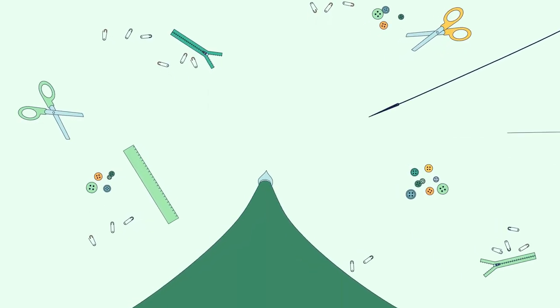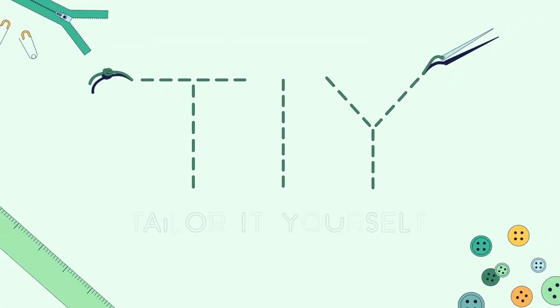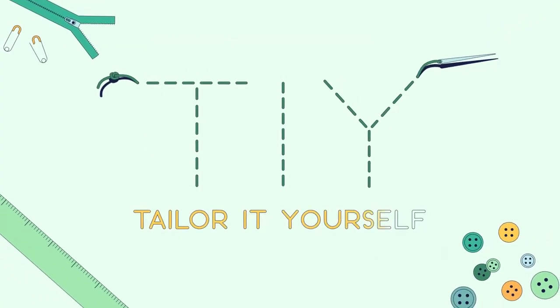Hey there! I'm Dani Trester from Trester-Taylor in Rochester, Minnesota. This is Tailor Yourself. In this video, I'm going to show you how to replace the metal button on a pair of jeans. This is also known as a bachelor button and is really easy to replace.